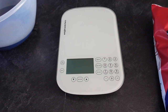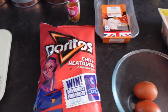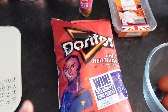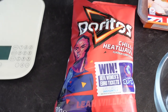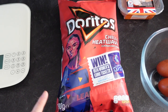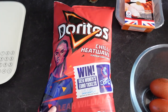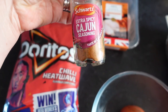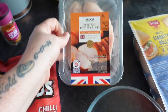Moving on to ingredients — there aren't that many. We've got chili heatwave Doritos. You need 50 grams for two chicken breasts. We only have one chicken breast each, so 25 grams will do one chicken breast, and that's six sins each. You'll need chili heatwave Doritos and some extra spicy Cajun seasoning — or just regular Cajun seasoning, whatever you can pick up.